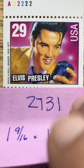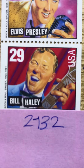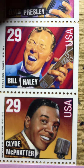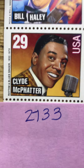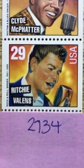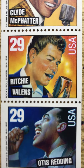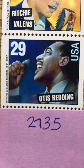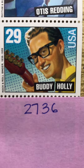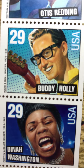Here is the Elvis Presley stamp. Here is the Bill Daly stamp. We also have Clyde McFadder. We have Richie Valens. Otis Redding — one of my favorites. Buddy Holly. And finally we have Dinah Washington.